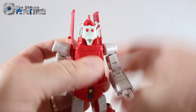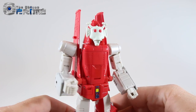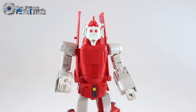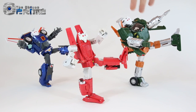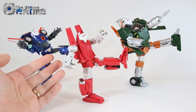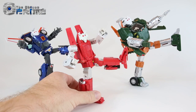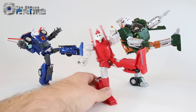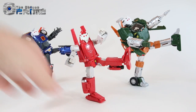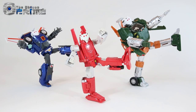He can wear his mask from the G1 cartoon episode 'Hoist Goes to Hollywood.' If you have the X-Trans Boss version of Masterpiece Hoist — Payen — that figure came with masks for both their Hoist and Masterpiece Trax. Adding the mask from Richtofen, you can set up these comical scenes like in that G1 episode where they all played space aliens — a funny little bonus.